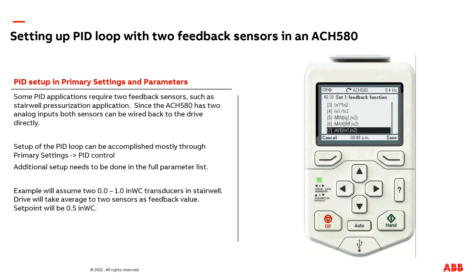Selecting min means the drive will look at both analog inputs and whichever one is the minimum will be the feedback source. Selecting max means whichever feedback source has the higher value is the feedback source. We're going to select average — we're going to take the two sensors and average them together.